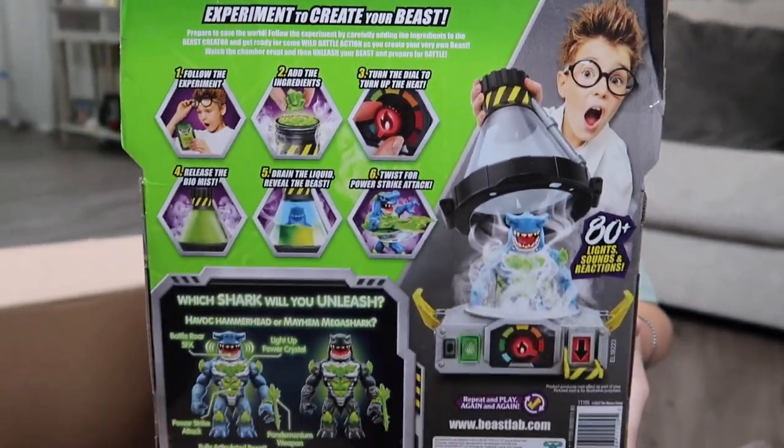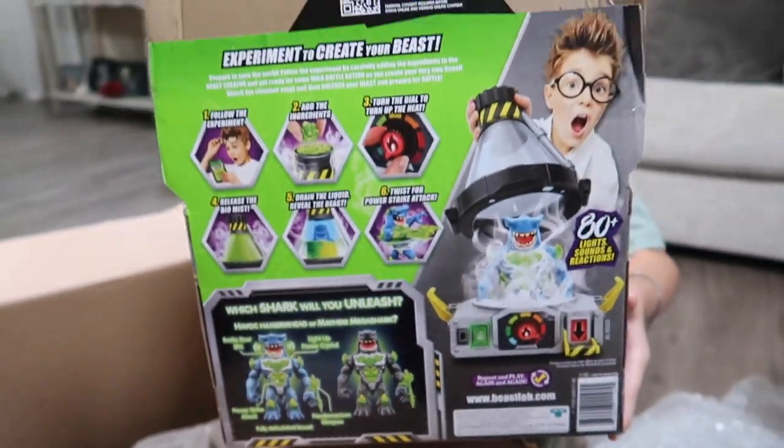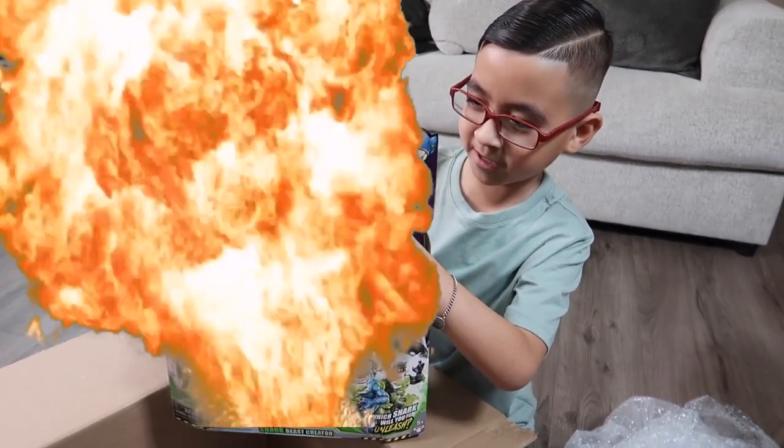Experiment to create your beast — which shark will you unleash? Have a Camera Head or Mayhem Mega Shark. This looks like one of those lab things where if you touch one bit of it, it's going to explode and create a huge disaster.